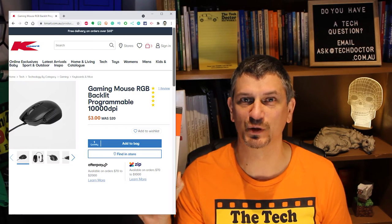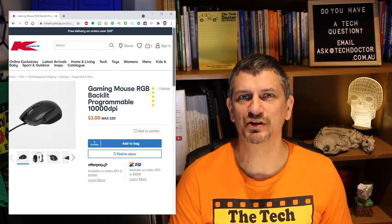First up is this 10,000 DPI gaming mouse. It is currently selling for $3, although it was originally selling for $20. I'm not one to spend a lot of money on a mouse. For me it needs to be comfortable in the hand, smooth on the desk and have three buttons, but I'm no hardcore gamer.